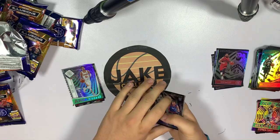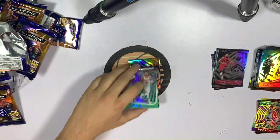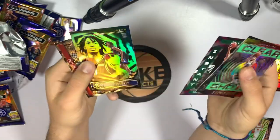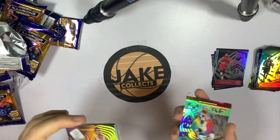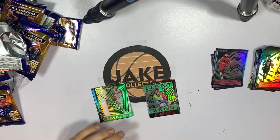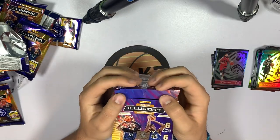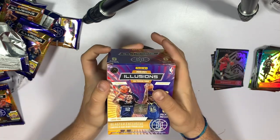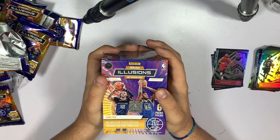So overall, which blaster won? Box two's hits include the Giannis emerald color match and the Trae Young clear. Box one had the Steph Curry clear, Anthony Edwards rookie, Peyton Pritchard insert, and Tyrese Maxey. It really depends on what players you're a fan of — I'm giving the edge to the first blaster because I'm a Curry fan. Let me know in the comments what you think. I definitely think these blasters are worth it — I got them for $15, though retail they were probably $25-30. Even the base cards look nice. Illusions has gotten a lot better. If you bought any, drop a comment below and let me know what you got. Keep on collecting — see ya!